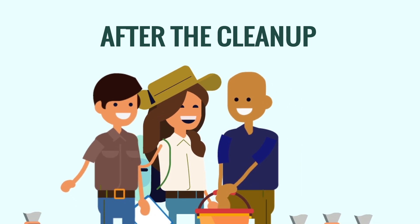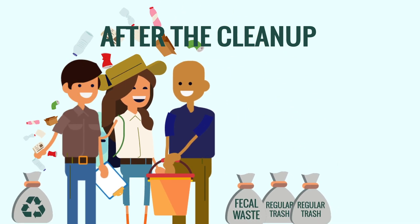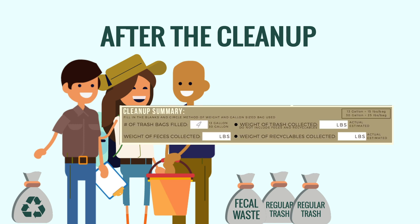Separate recyclables out from the main trash into another bag. If you have a scale, weigh each bag, record the weight, and circle "actual" showing that it's the actual weight.